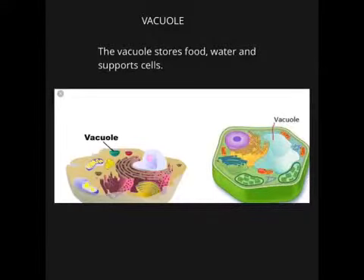Vacuole. The vacuole stores food and water, and supports cells.